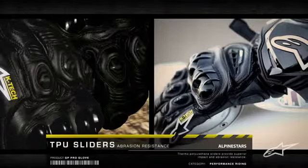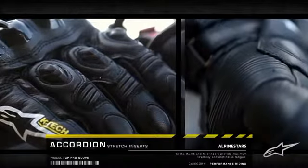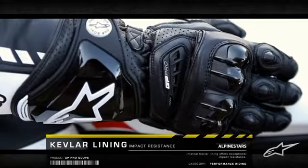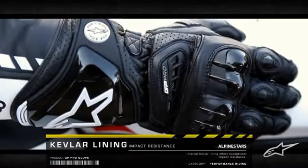TPU sliders offer abrasion resistance and accordion stretch inserts maintain flexibility. Internal Kevlar lining on the top of the hand and little finger offer superior impact and abrasion resistance.